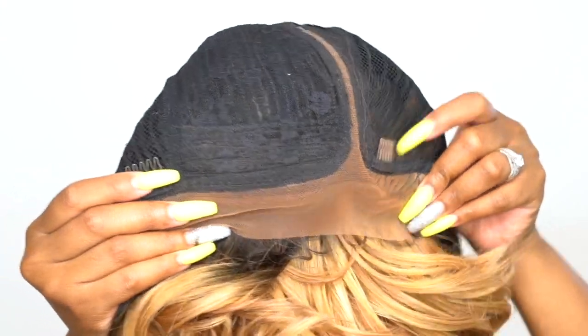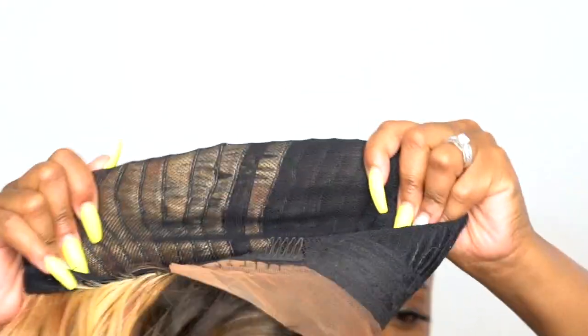What you're seeing on the hairline, that's my hair — I didn't use the baby hairs on the wig itself. The cap comes with two combs at the front, one at the back, adjustable straps, and a stretchable meshed material cap which is big head friendly.